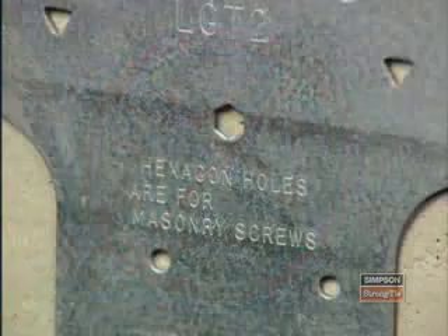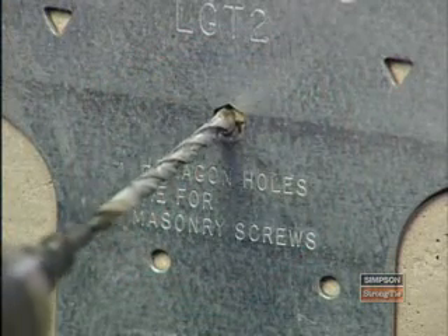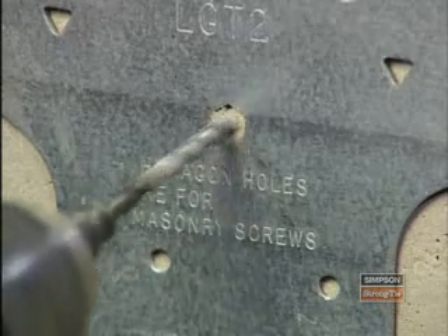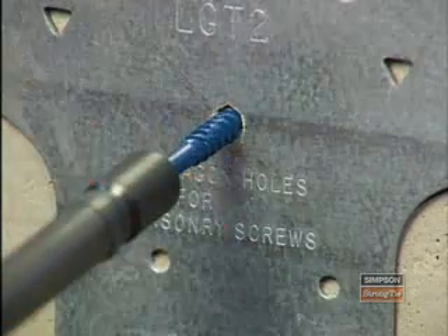And finally, for those connectors designed for use with masonry screws, remember to pre-drill those holes to the required diameter and depth for correct installation. The drill bit diameter can be found on the packet of screws, and the hole must be drilled at least 1½ inches deeper than the screw length.